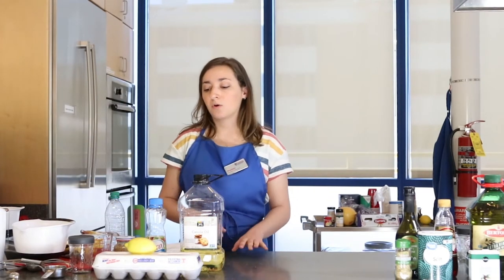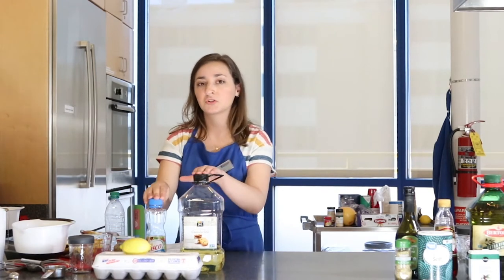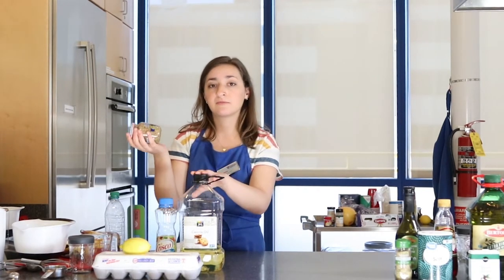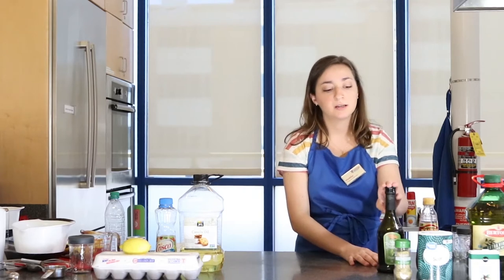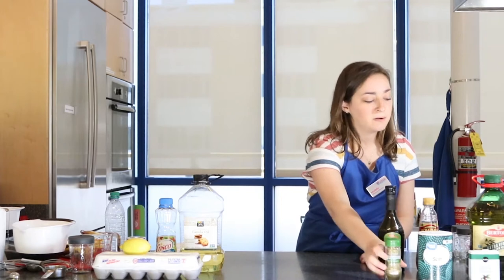For ingredients, we're going to need eggs, a lemon, and oil of your choice — I like to use canola and olive oil but you could use vegetable as well. Mustard, again it could be any type of mustard. We're also going to need vinegar — you can use any vinegar of your choice, today we have red wine and balsamic vinegar. Herbs — you can use any herb that you like, we're gonna use rosemary — and also salt and pepper, and that should be all for your materials.